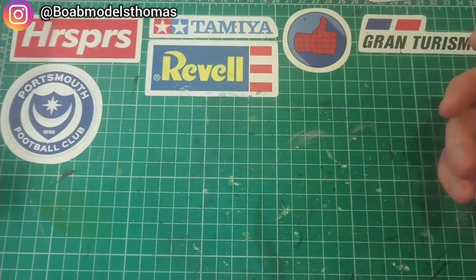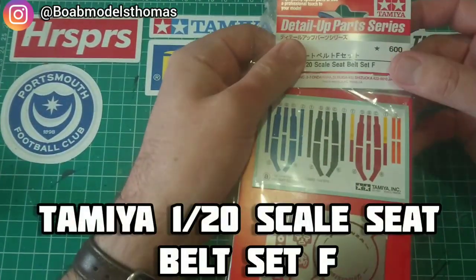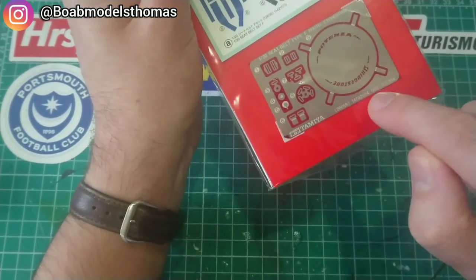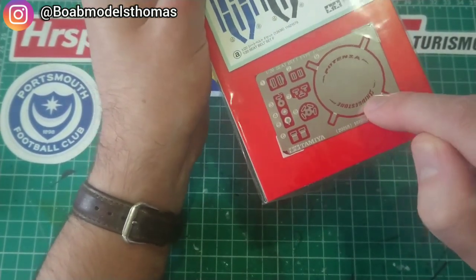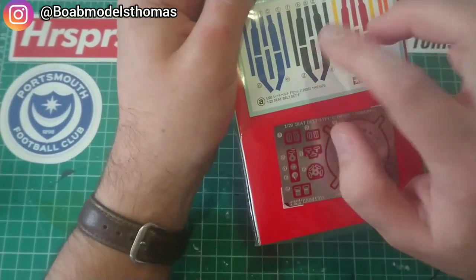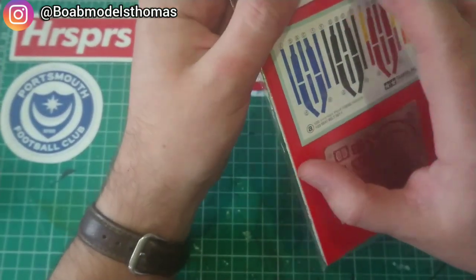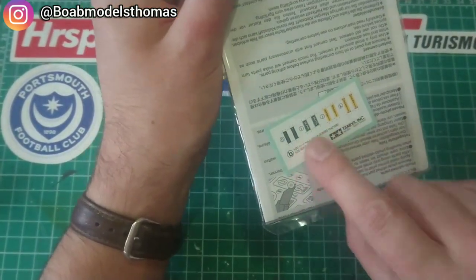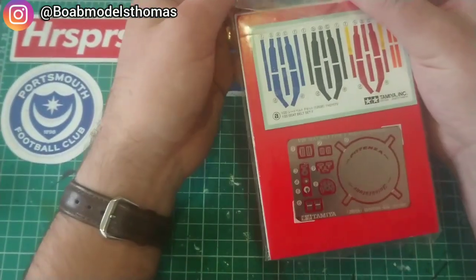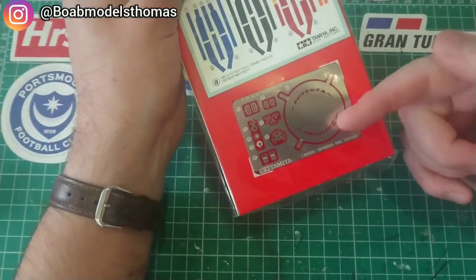Alternatively, Tamiya do some — for instance, this is one of their detail kits for 1:20 seat belts, and you can see it's got all of those buckles. This one also came with a Bridgestone stencil and comes with various different colours. These are stickers — I'm not sure if they're pre-cut or whether you need scissors. It also comes with decals for different brands. I'll be using the black ones from this in one of the Senna McLaren builds.